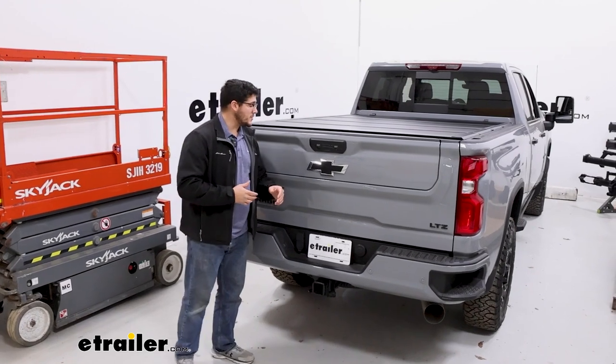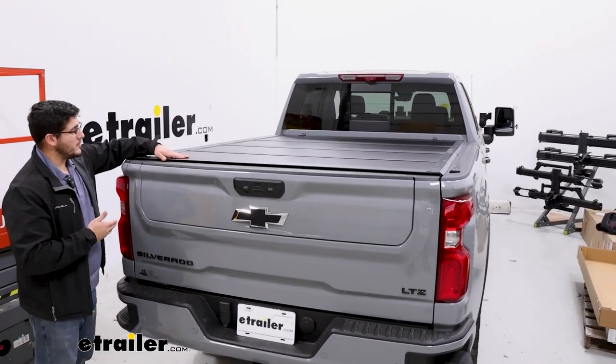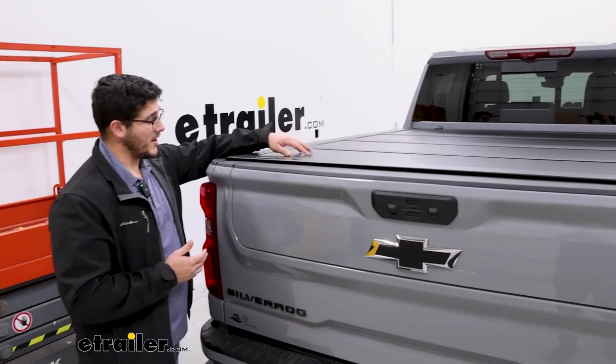This is going to be a great option for anyone who's looking for something that's going to be relatively pretty low profile, giving you more of a sleek design overall, and it's going to offer you that extra protection since this is a hard cover.